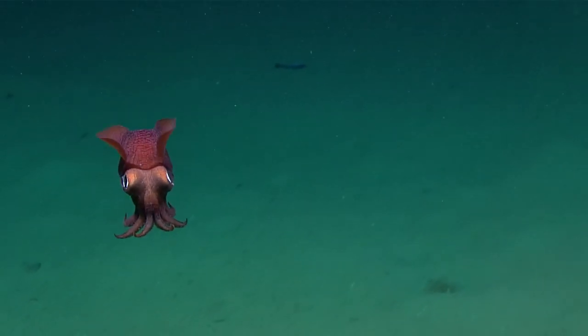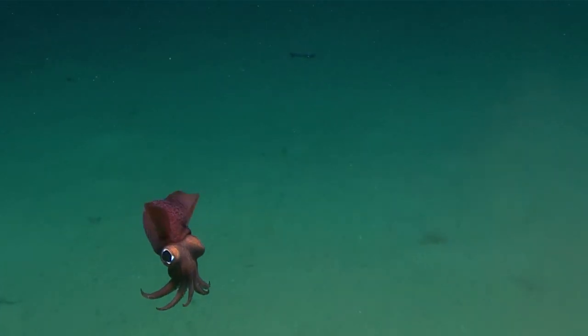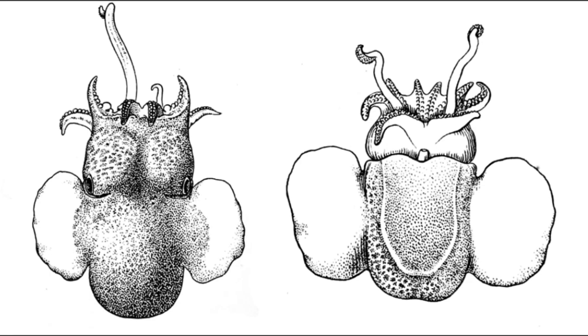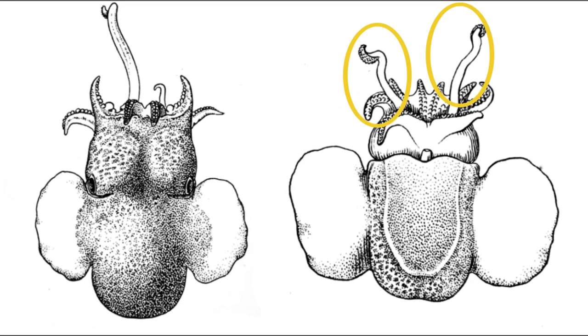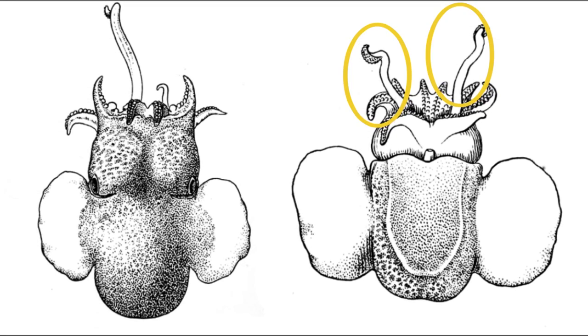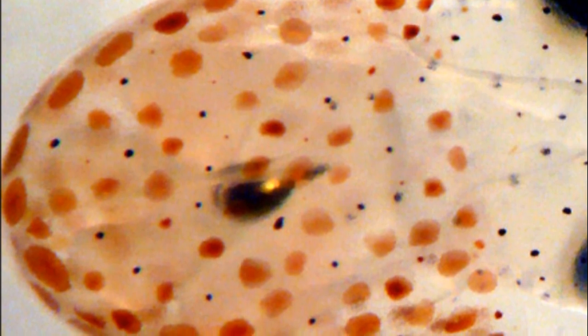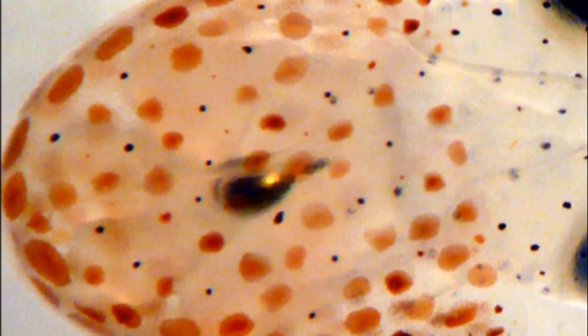All bobtail squid have a round mantle and rounded fins. They all have eight arms with suckers, along with two feeding tentacles that can be retracted into pockets on either side of the mouth. They may possess a hard internal body part called the gladius or pen; however, the gladius is often reduced or absent. The body has many pigment cells that can produce an array of colors and patterns for mating displays and camouflage.